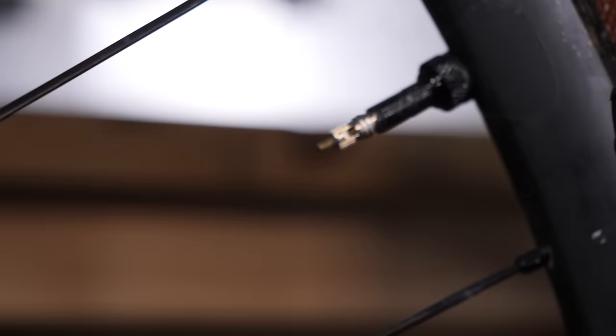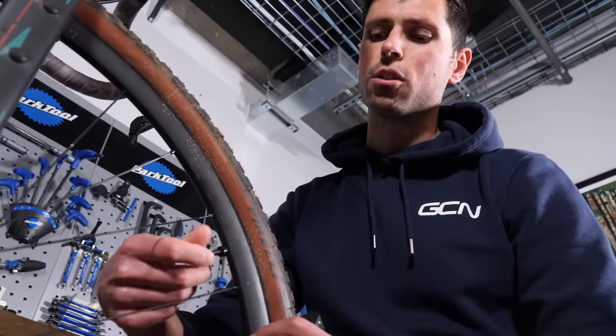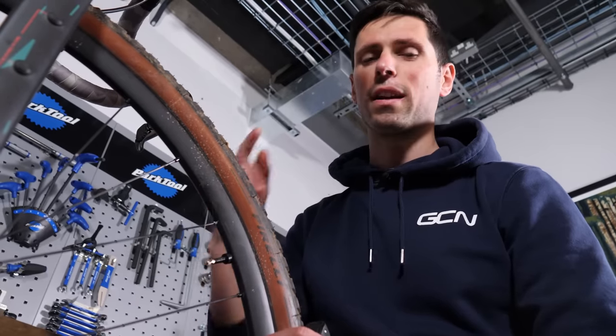When you take the pump off like this, don't forget to do the valve back up. No need to do it super tight — finger tight's perfect.